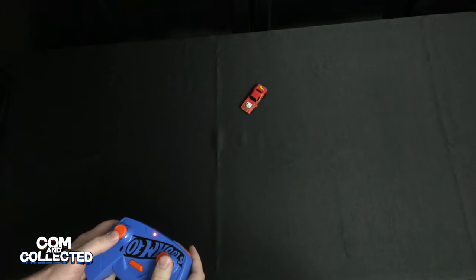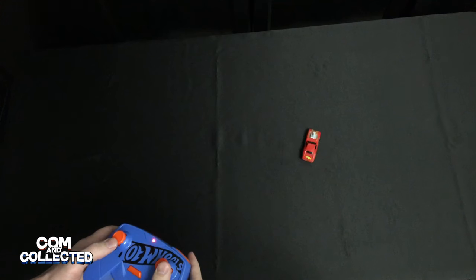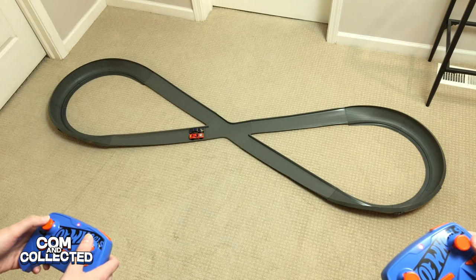I think where this RC is really going to shine isn't on the open floor, slamming into walls and under refrigerators — it's on a closed track. We'll try it on a Hot Wheels course in a second, but first let's try it on this Crash Racers figure 8 set.